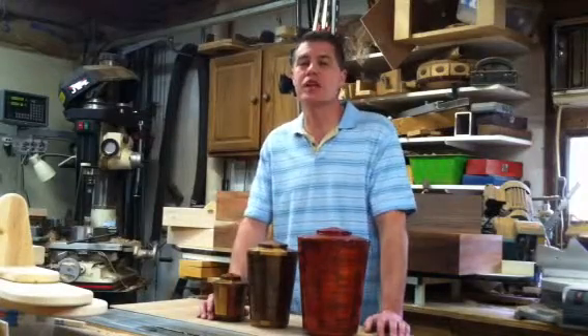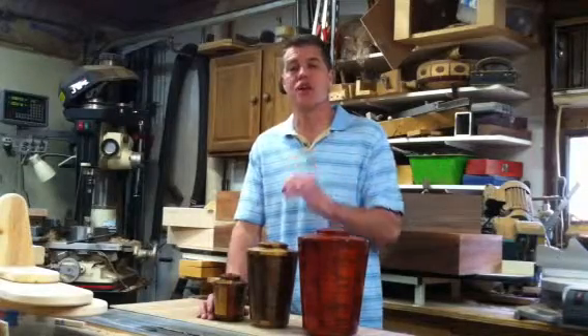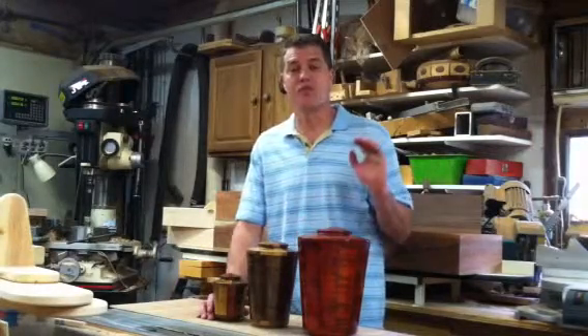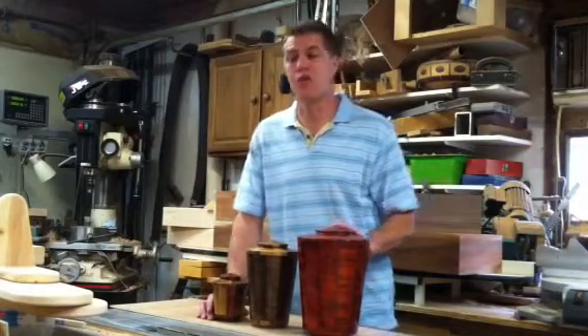If you go to our website, it'll say next to the urn the size of the urn and also the cubic inches. Now for an adult, you would pick this large size urn.